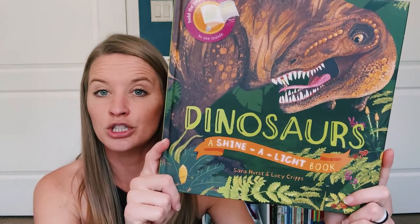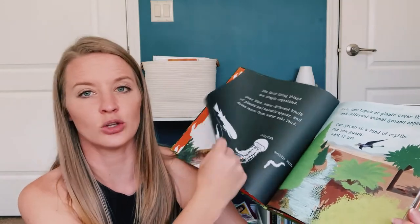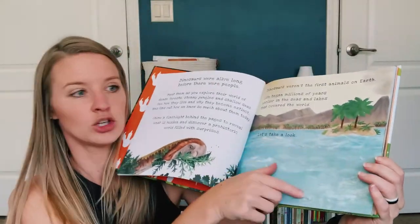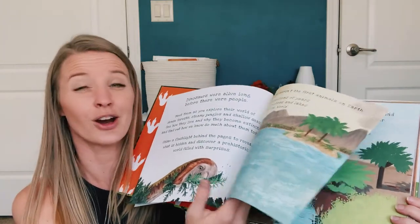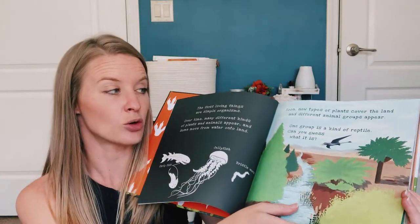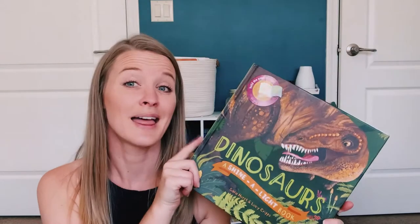This next one is probably my favorite just because it's so cool — it's the Usborne Shine a Light series, and this one is Dinosaurs. If you're familiar with the Shine a Light series, you have your page and it asks 'what can you see?' and you take a little light and shine it behind, and you get images that shine through. It's really, really cool. My daughter likes this one as well — we actually have a couple of Shine a Light books and I'd like to get a few more.